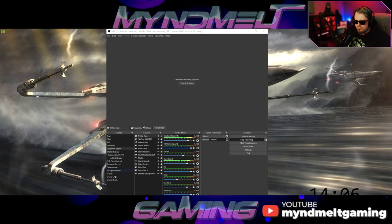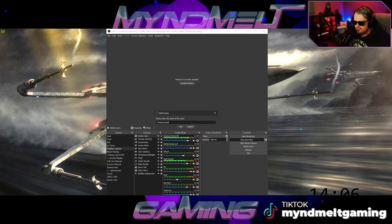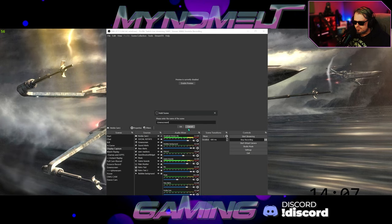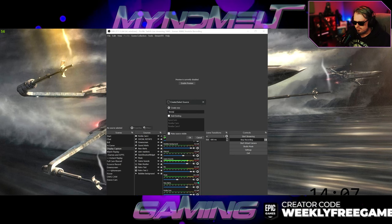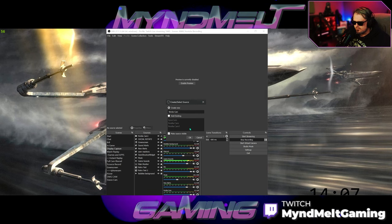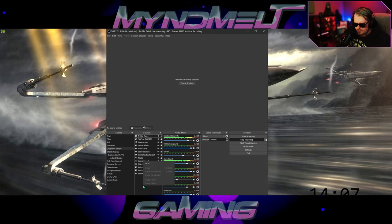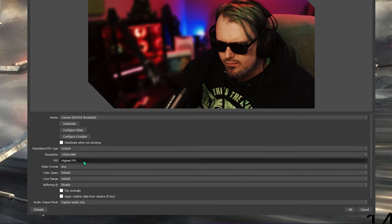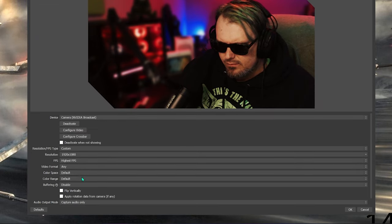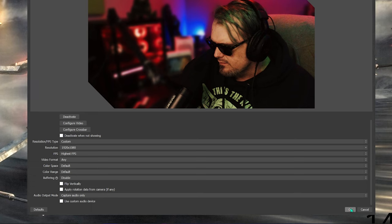In OBS, right-click and add a new scene — call it something like 'Green Screen' or 'Nvidia Cam.' Then right-click and add a source: Video Capture Device. Name it something like 'Nvidia Cam.' In the device settings, pick the Nvidia Broadcast option. Set the resolution to custom, type 1920x1080, set FPS to highest, and set buffering to disabled. You don't need rotation data from camera either. Click OK and that will bring your camera into OBS.